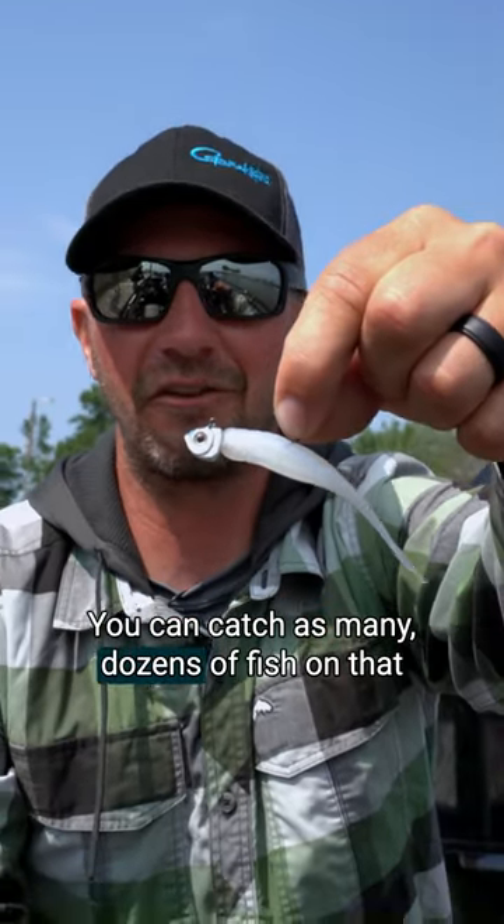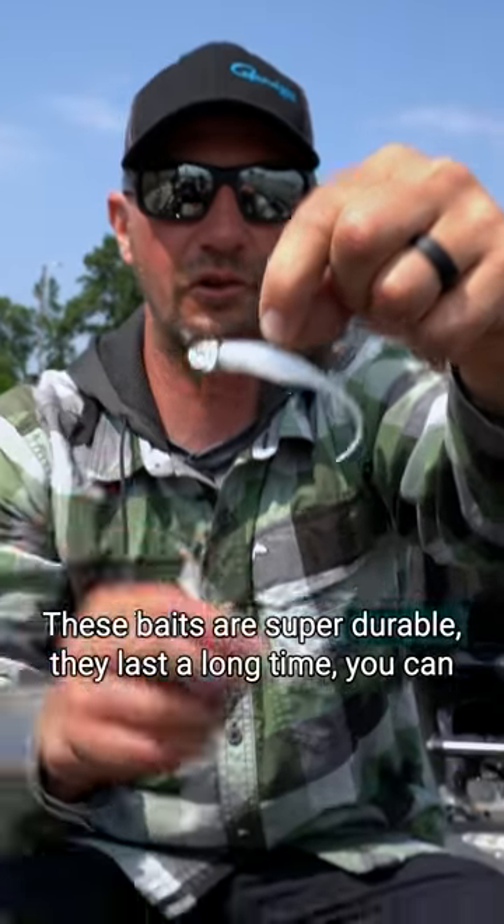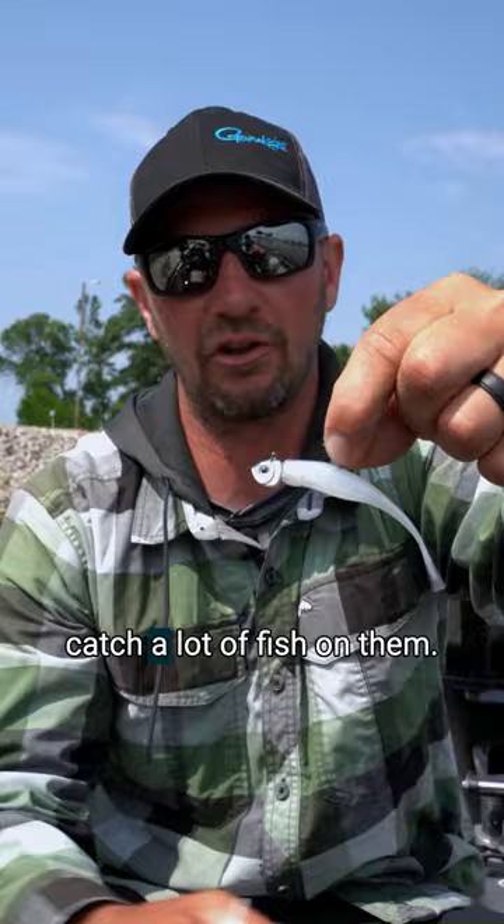You can catch as many dozens of fish on that thing and it's good to go. These baits are super durable. They last a long time, you can catch a lot of fish on them.